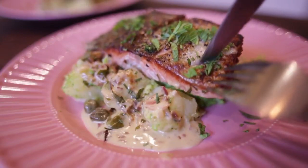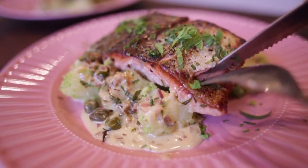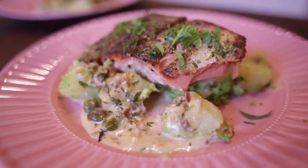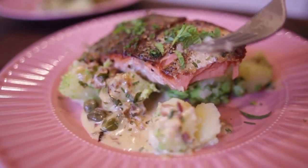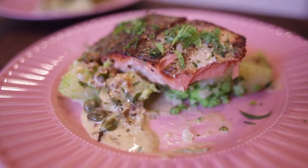Let's cut through this salmon. Oh yeah. Beautiful. Potatoes are nice and soft, not overcooked. Beautiful sauce — compliments everything on the dish.